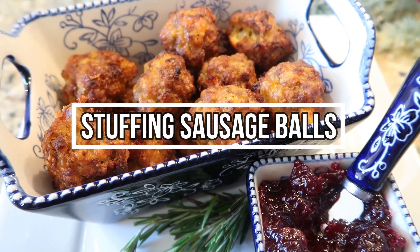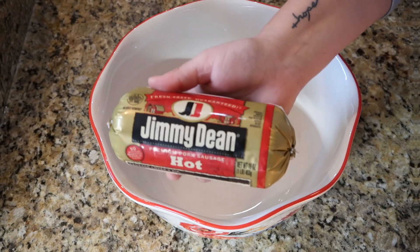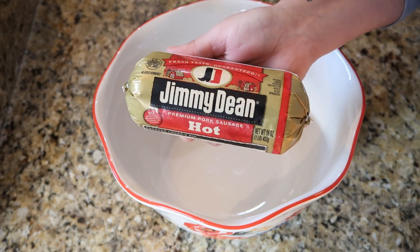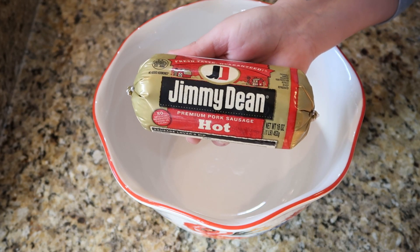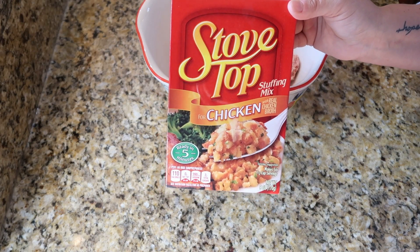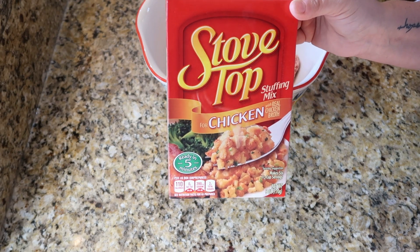We're starting off first with stuffing sausage balls. To a large bowl, we're going to take one pound of breakfast sausage — I'm using the hot kind because that's all my store had that wasn't frozen, but you can use hot, regular, any kind you want. Then next we're going to add one whole prepared package of Stovetop stuffing mix. I'm using the chicken flavor because that's what I like.